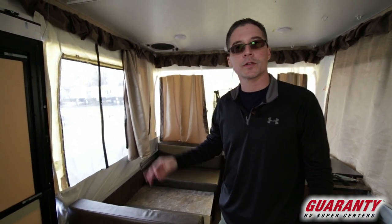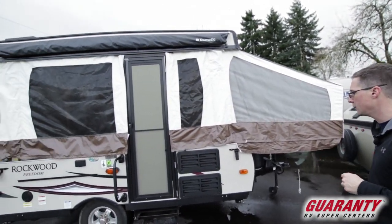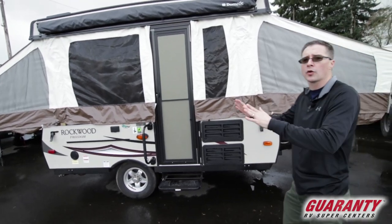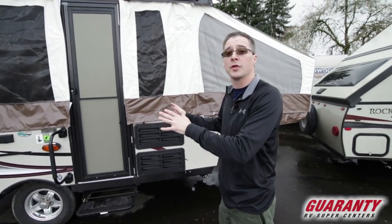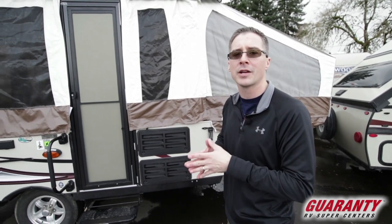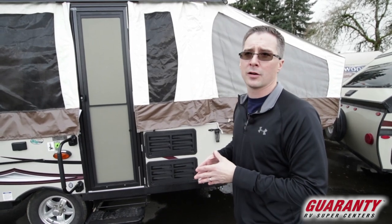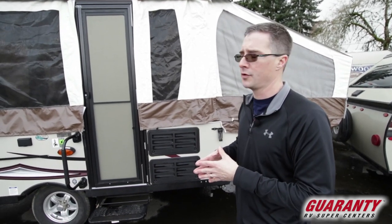We're going to go outside and go over the features out there and finish up the video. Here on the outside we've got a nice bag awning — really easy to use. And when you purchase from Guaranty, we're going to go through all these features with you and show you how to operate them, so you don't have to get out to your camp and guess how to set this stuff up. We're going to make sure you're familiar with the functionality of the trailer and are confident when you're ready to go out and use it.